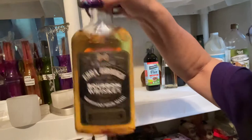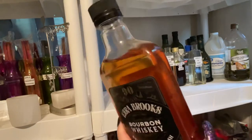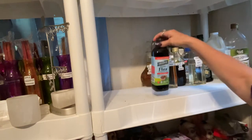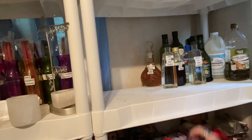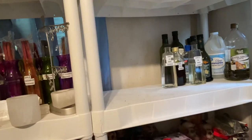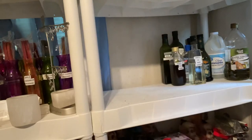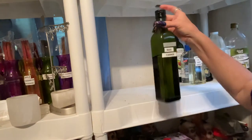Bourbon whiskey — not a carrier oil. I don't drink; I use it strictly for like giving as an offering. Another coconut oil — a different kind. Apple cider vinegar. Baby oil. Sesame seed oil.